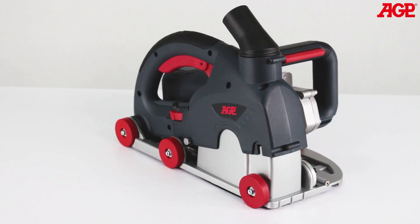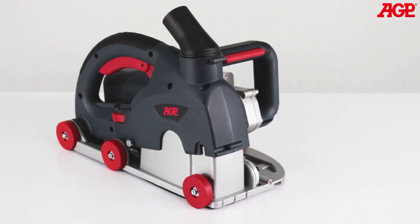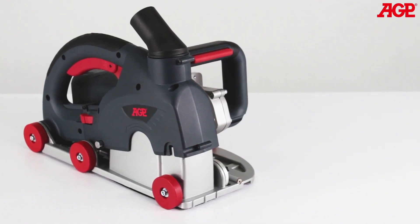This is the CG150 dust control wall chaser. It is specifically designed for cutting double slots and channels in reinforced concrete, brick, and similar materials.